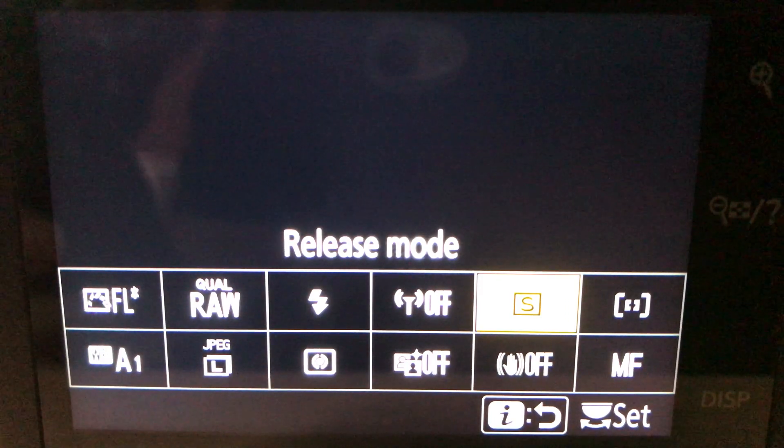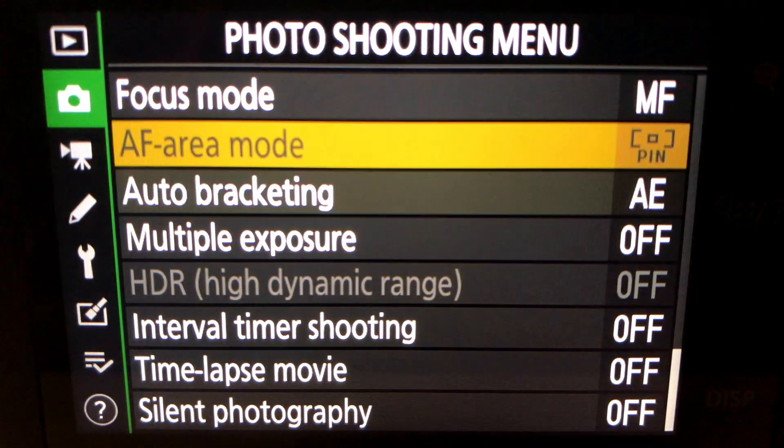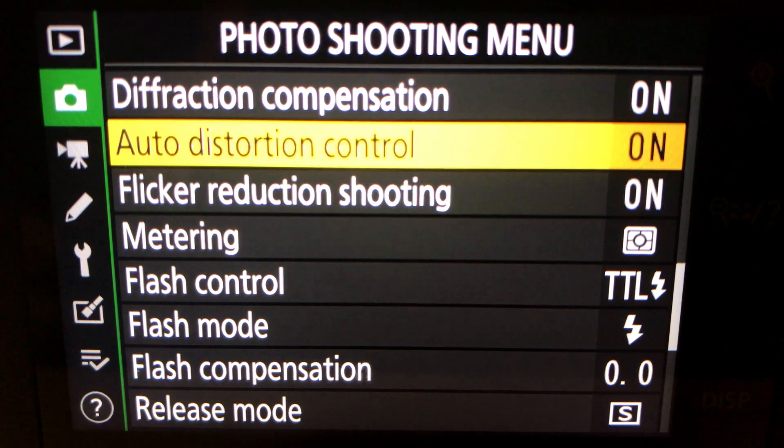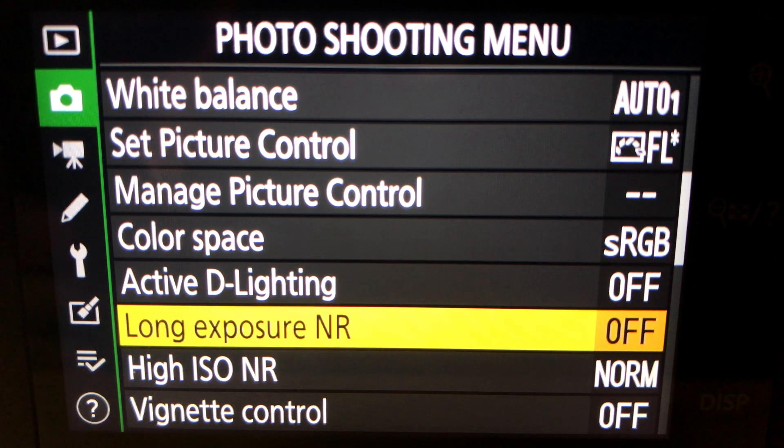The other thing you need to do is go into the menu and find long exposure noise reduction and make sure that's off. Because if you take a 20-second exposure, the camera then takes another 20-second dark frame after that — effectively looking for noise and hot pixels within that exposure and removing them from your image — and that takes as long as the original exposure.